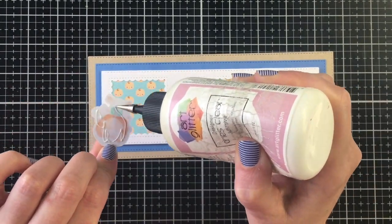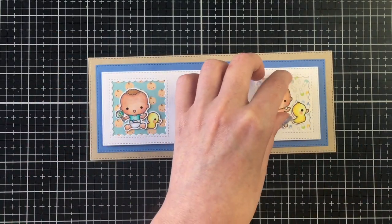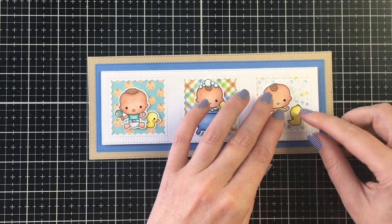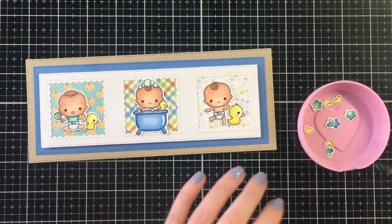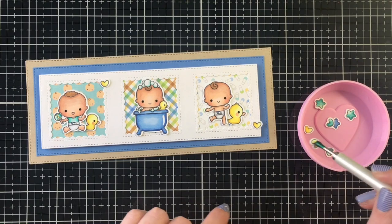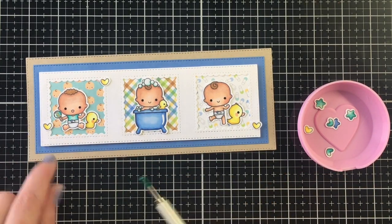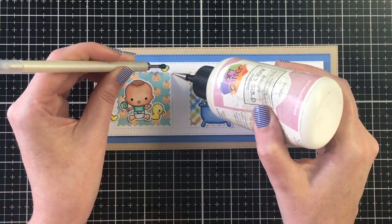It frames off three different areas so nicely. I added three of the little babies here — since one in the bathtub had a duck I decided to use the larger and middle-sized ducks for each of the other babies, which carries through that yellow nicely. To finish this one off I'm adding three yellow hearts, which plays off the ducks really nicely.